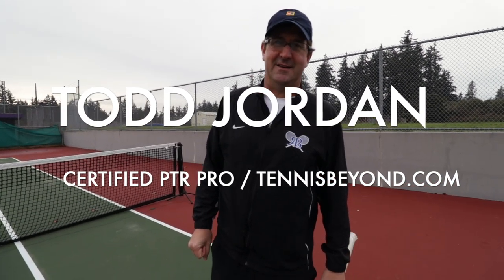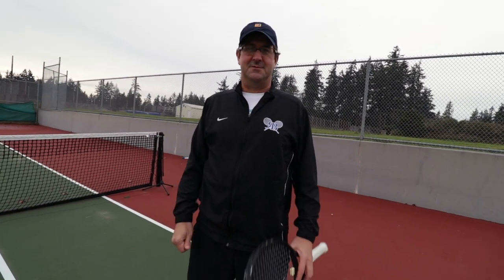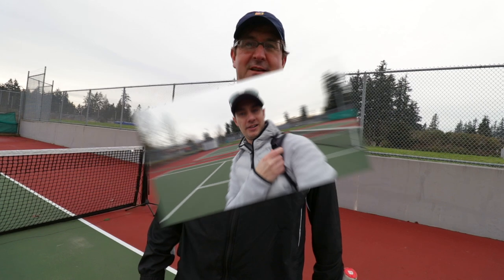We are here on the court. It's very cold out here, but it's been raining so long and we've been kept inside playing tennis indoors that it's good to get outside. This is Todd. He's the number one player in the PNW in his division right now. He plays a ton of tennis. The first tournament of the year starts in three weeks, so we're all getting ready for the 40-plus season.